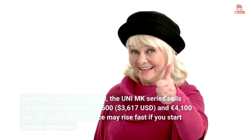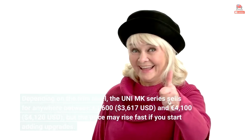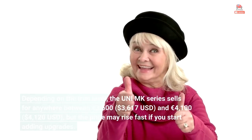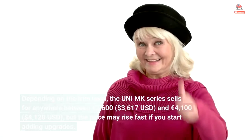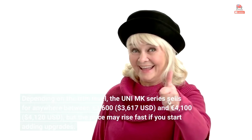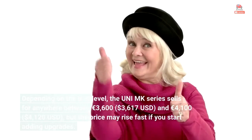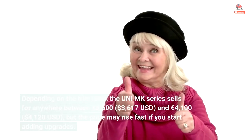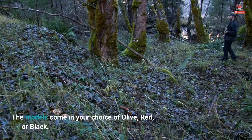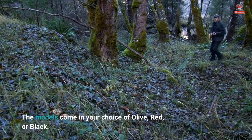Depending on the trim level, the Uni-MK series sells for anywhere between €3,600 ($3,617 USD) and €4,100 ($4,120 USD), but the price may rise fast if you start adding upgrades. The models come in your choice of olive, red, or black.